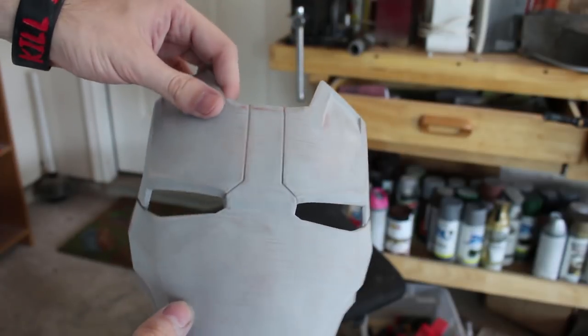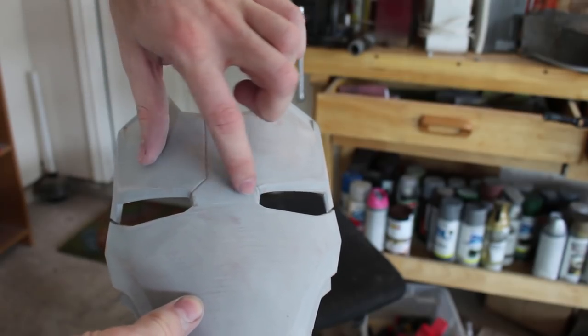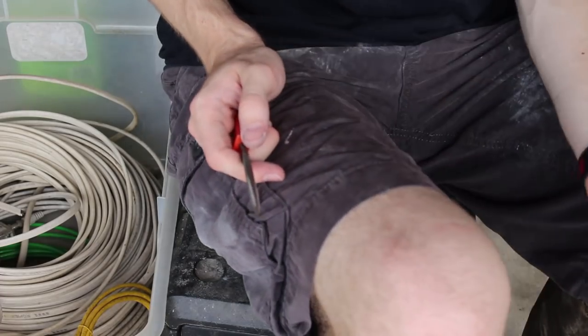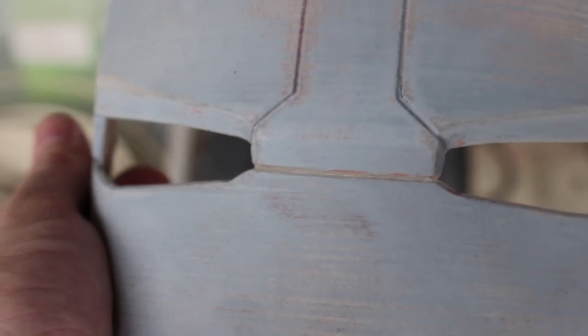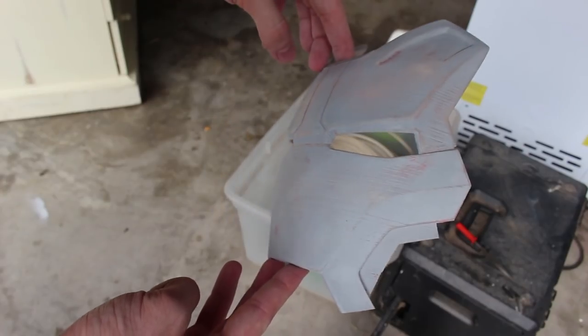The only detail it's missing is a little groove that goes between the eyes. So with a triangular file, I'm able to add that in. Everything looks really great, so it's time to start painting.